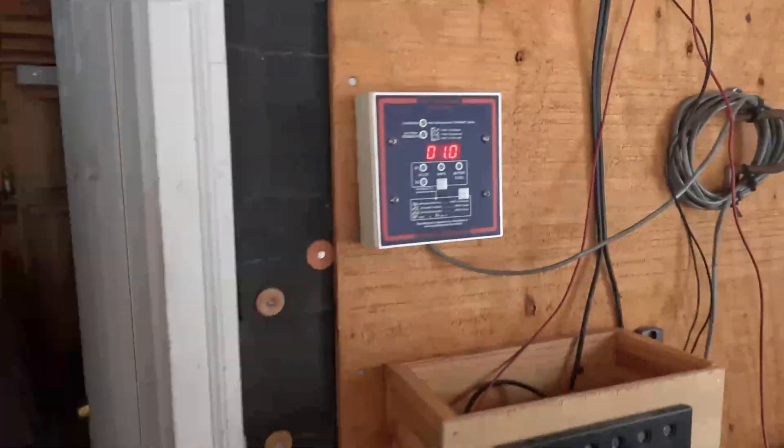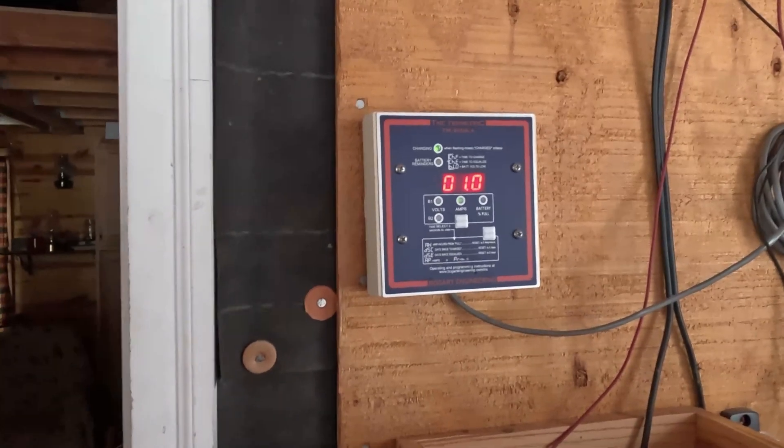The only other components you might have would be some sort of monitoring system. I happen to like Bogart Engineering's Trimetric monitor — that works really well. It gives me voltage, state of charge, and can tell me how many amps are coming in or going out. It's a really nice system. Beyond that, that's your components: batteries, a means of charging the batteries, a means of converting battery power to 120 volts for what you need, and then breakers, combiner panels, disconnects, and maybe some monitoring.